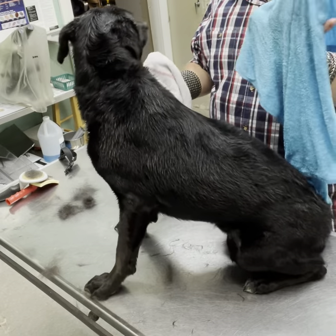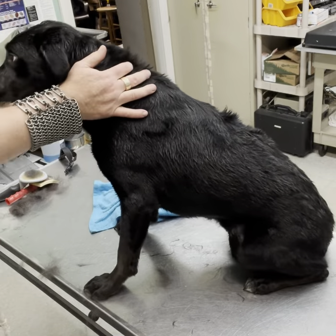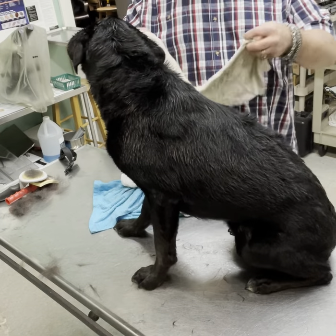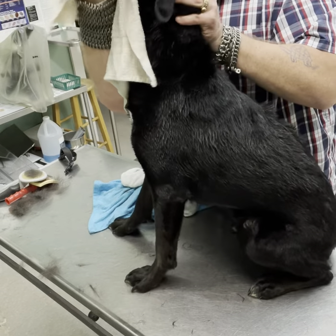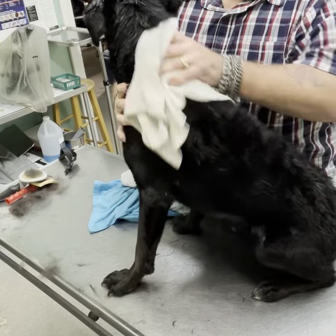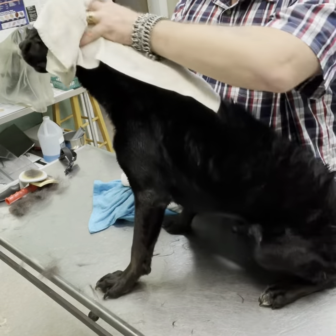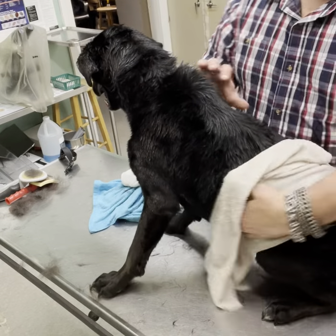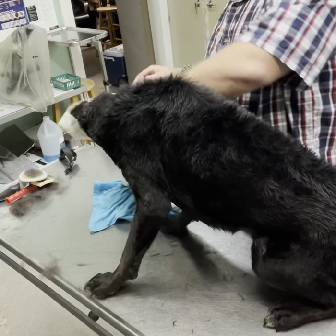He was so bad. I am going to get him one more time. You're such a good boy. There's a lot of the against-the-grain part with that.